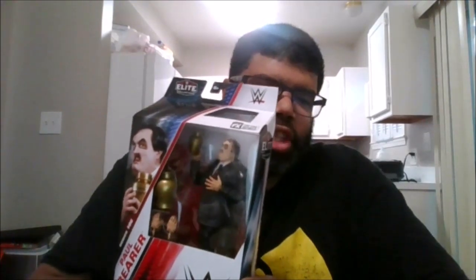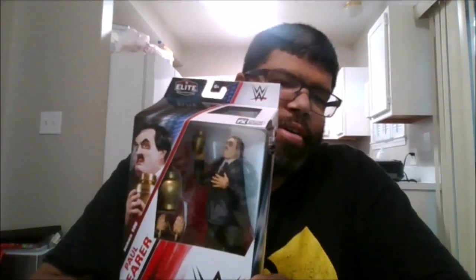Let's unleash the Bearer. His head is at 360 — he can go up, down, and side to side. He can rotate his arm 360, and he can go out that far. He gets a bicep swivel and a double armband, which is nice. His fist can roll 360 and can go in and out.